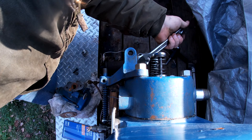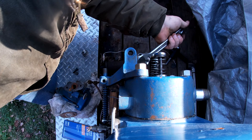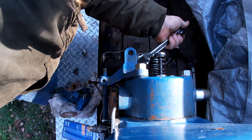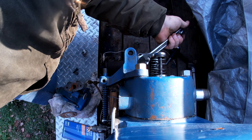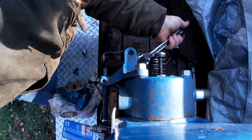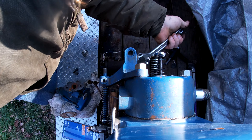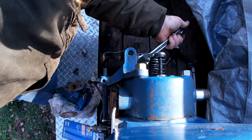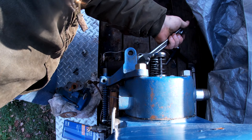It looks like we've got about everything. We need to hook up the fuel lines again. Since you've got an overflow carburetor, you've got one feed line and then a return line — whatever it doesn't use goes back to be used again. We'll put them in and then I think it's ready to go.